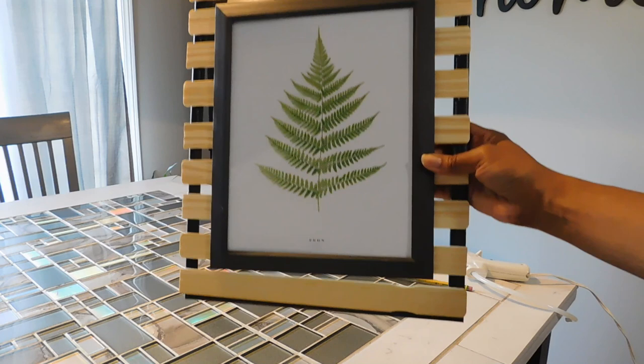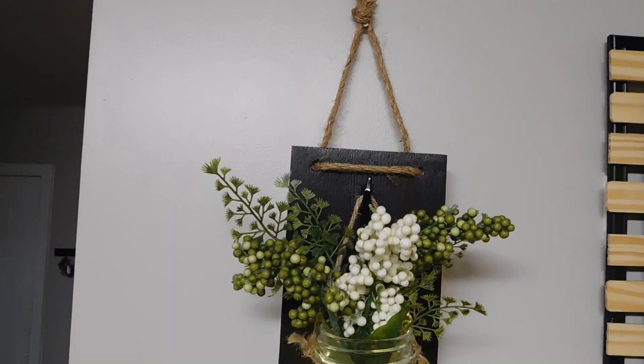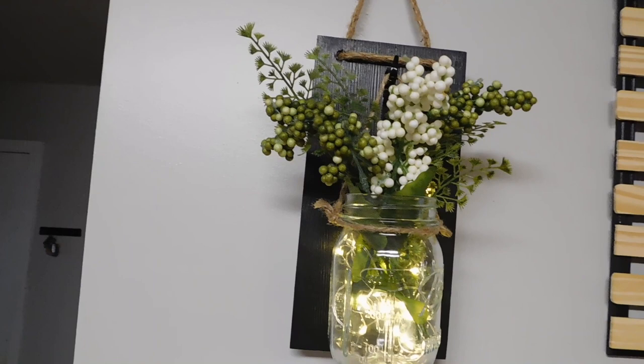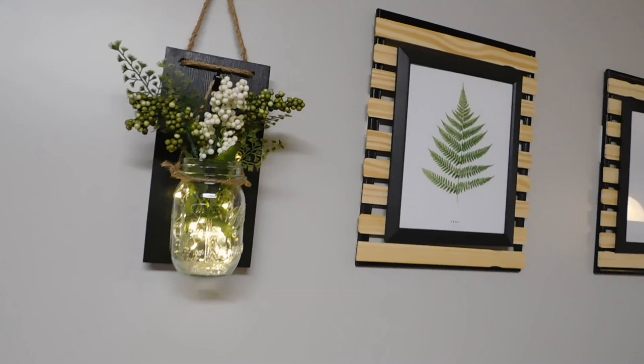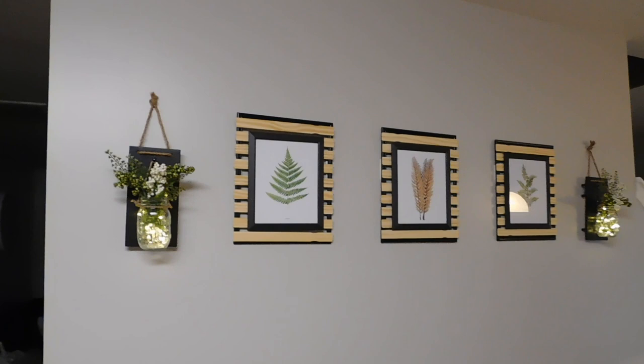To finish off my decor, I added these little mason light jar candles — I'll link them below, I bought them from Amazon — and I anchored those on either side of the frames. I didn't like the flowers that came with them, so I used some fake flowers I already had at home. I also painted the backing black because it didn't come that way.